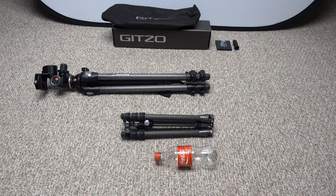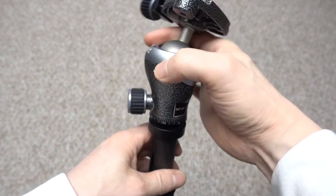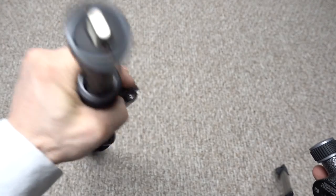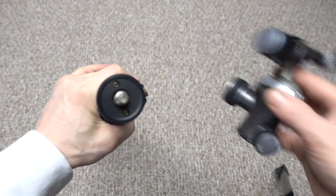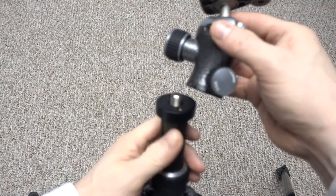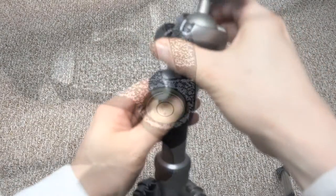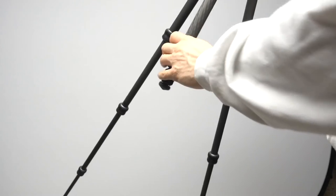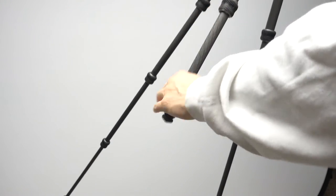The head has a separate lock for 360-degree panning and another control for the movement of the ball. A tungsten disulfide coating on the ball helps keep the ball movement smooth and minimizes stick-slip. A screw knob lock tightens down, includes a quick release plate and a bubble level to help you maintain straight horizons in your images, according to the documentation.